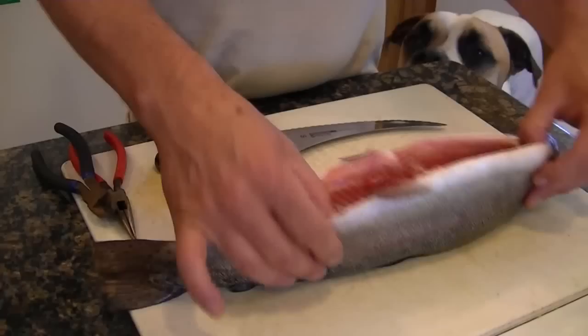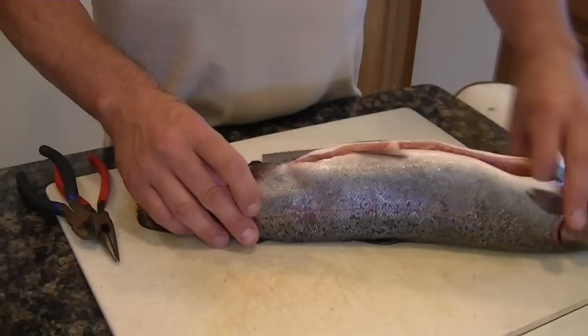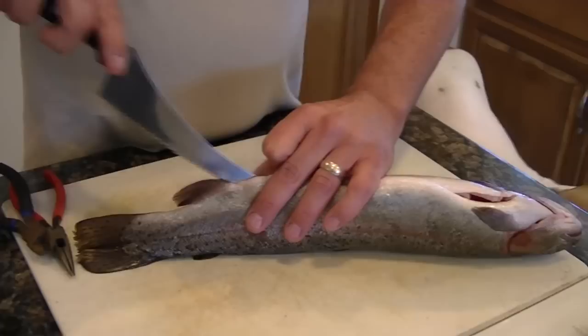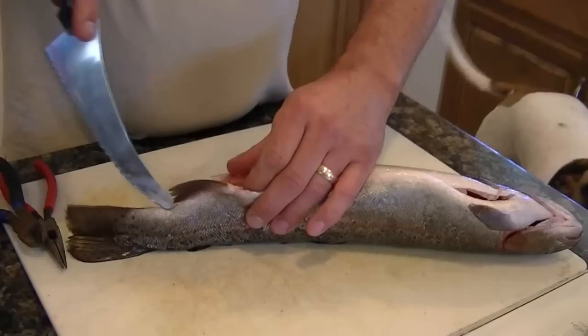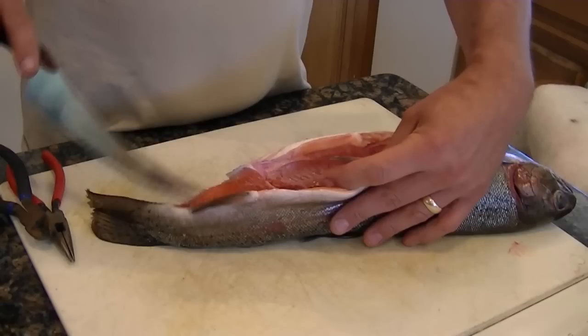I've already field-dressed this trout here, as you can see. To start, you take the knife and cut all the way down here to the tail. It doesn't have to be all that clean, but you want to get as far down as you need to get the spine out. Just like that.